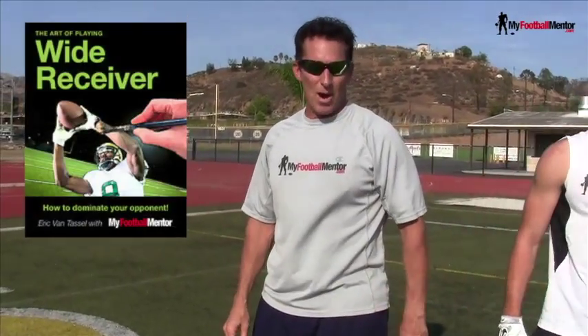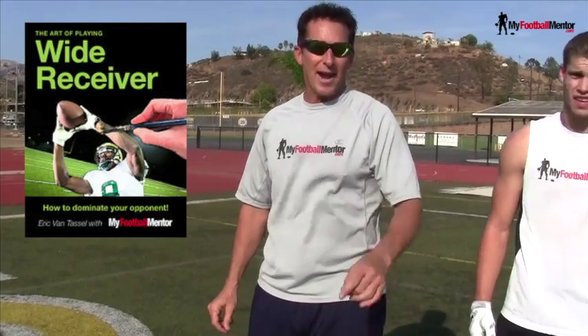Check out my book, by the way, The Art of Playing Wide Receiver: How to Dominate Your Opponent.